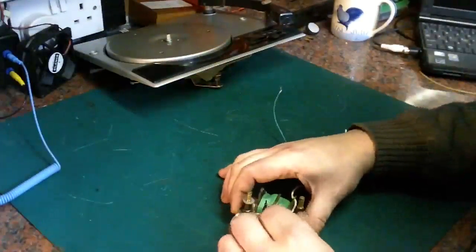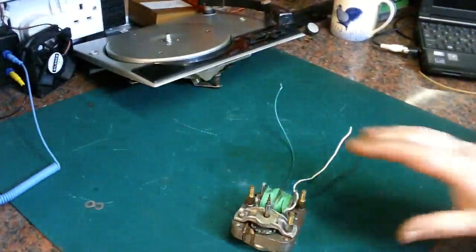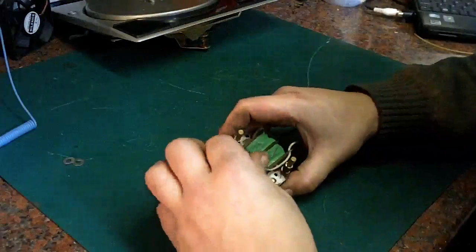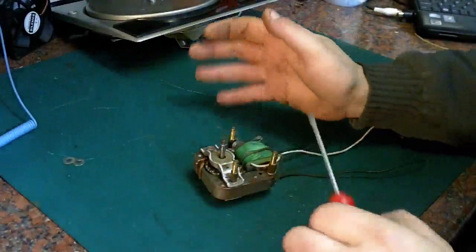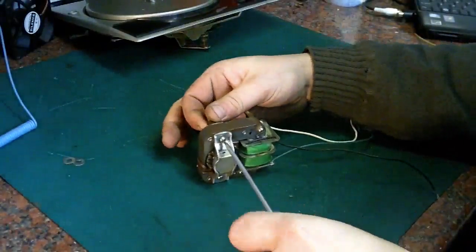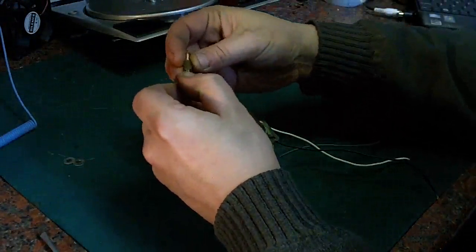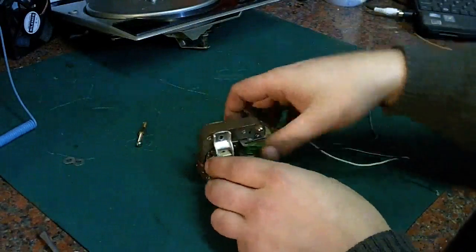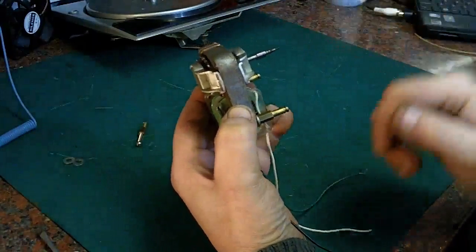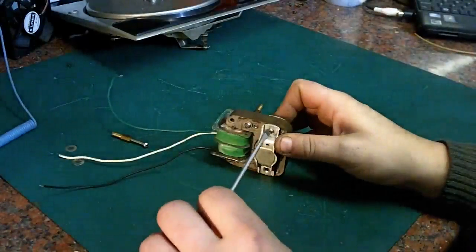Let's turn our attention to the motor. There isn't really much that this motor needs — it is actually in nice free condition — but as we've got it out, we'll open it up and give it a quick oil while we're here. They're quite simple to work on, these little induction motors. The only thing you have to be careful with is you make sure you put them together the same way you took them apart, otherwise when you put it all back together it'll run the wrong way. If you put it back with the spindle coming out of the wrong side, the motor will run but it will run in the wrong direction — so that's something to be mindful of if you're working on these old record player motors.